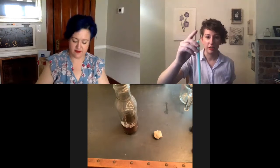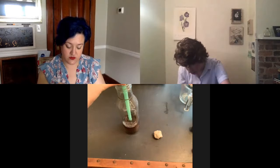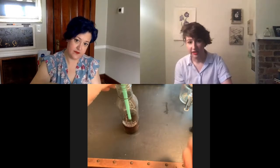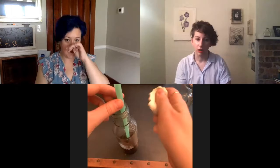Next, take your straw and put it into the thermometer all the way down but not quite touching the bottom, and not touching the sides of the bottle. Then take your modeling clay and seal it over the neck of the bottle so that the straw stays suspended in the thermometer liquid.